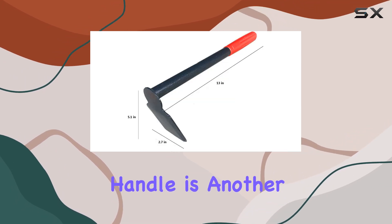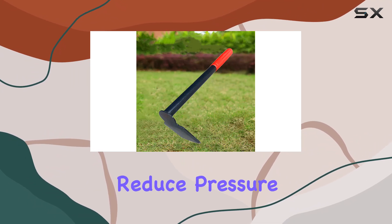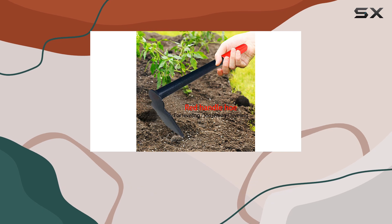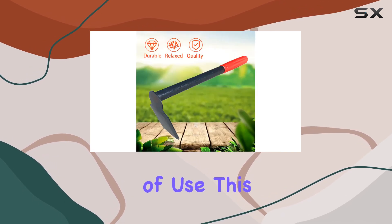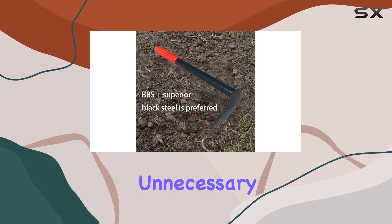The ergonomic design of the handle is another highlight. It's equipped with a rubberized grip that is designed to reduce pressure on your wrist and hand, which is crucial for comfort during extended periods of use. This thoughtful design helps you work more efficiently without causing unnecessary strain.